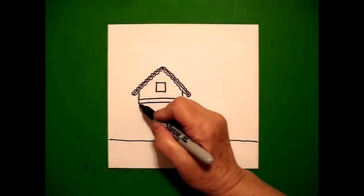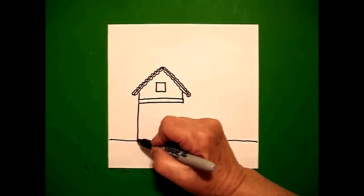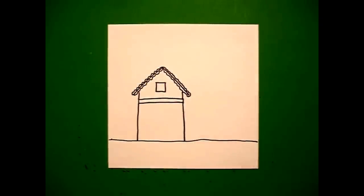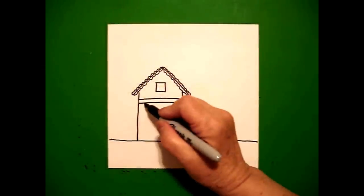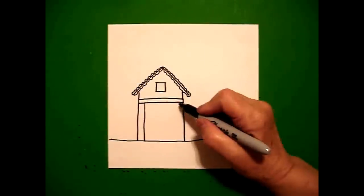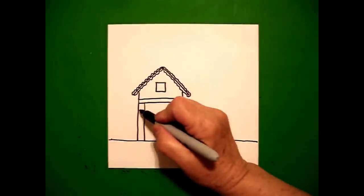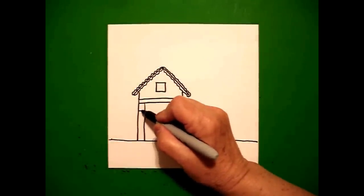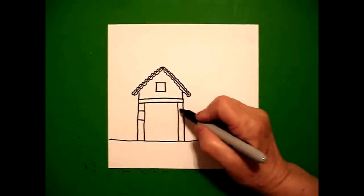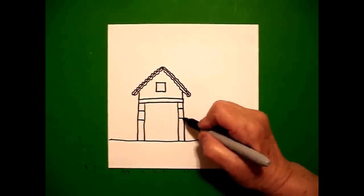I come back over here on the left and I'm going to draw a straight line all the way down on the left and a straight line down all the way on the right. I come back to the left and draw another straight line down all the way on the left, straight line down all the way on the right. I come back inside on the left and draw two straight lines across, jump over to the right, one straight line, one straight line across.